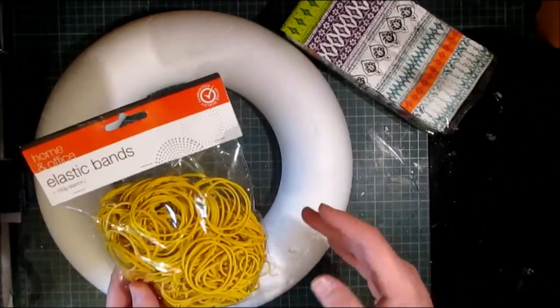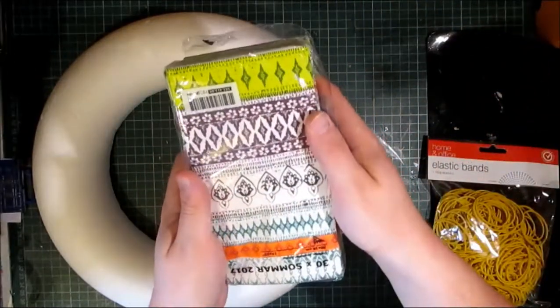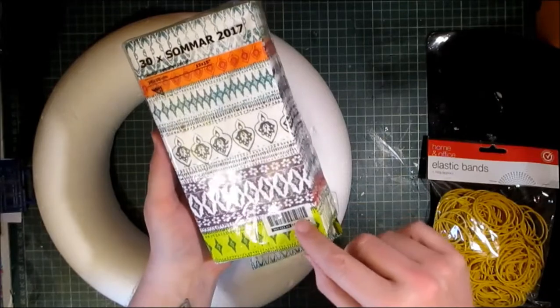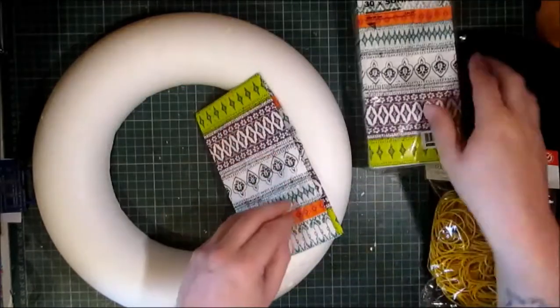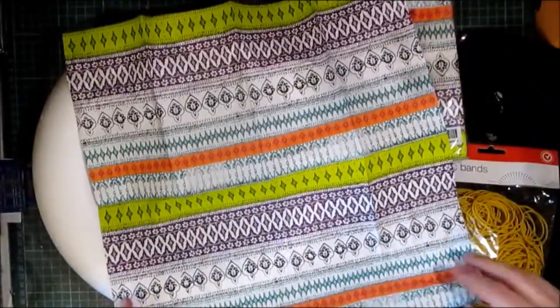I've got this big bag of elastic bands and I've brought these beautiful napkins from Ikea. There are 30 napkins in this pack and they are absolutely beautiful. I really, really like the design of these napkins and they're a nice big size.